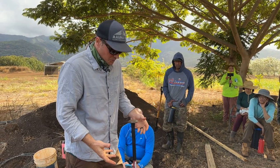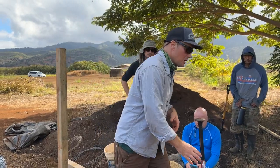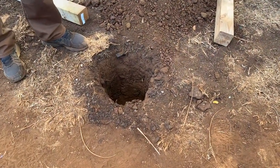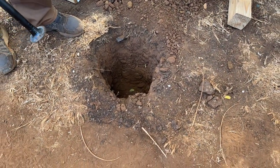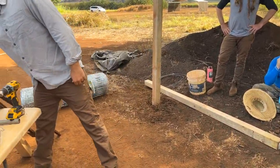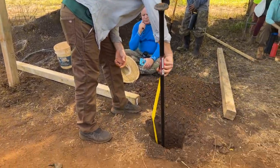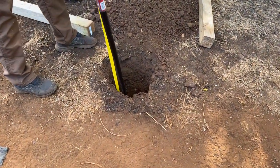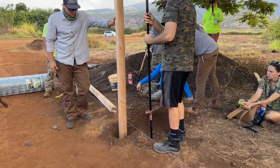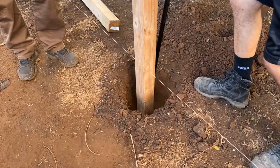Digging a fence post hole — what I like to do is not make it any bigger than I have to, but thinking about when I put my post in, that I have enough room to get the tamping side of my bar all around it. My general rule of thumb is to shoot for about 24 inches. When I'm backfilling, you're going to do like four to six inches at a time and then just tamp.